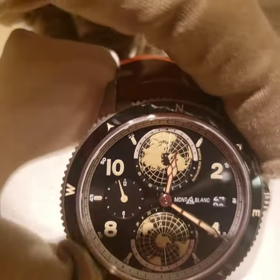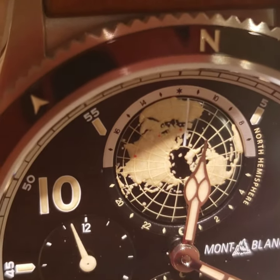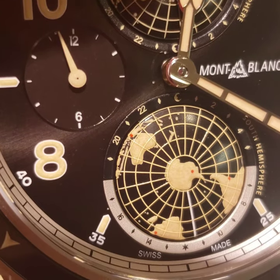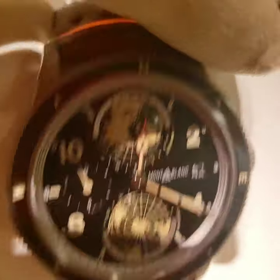If you look inside of this watch, you can see those little red dots — you're going to have 7 of those. Basically, they represent the 7 best hiking places in the world. That's why it's called the Explorer Collection.